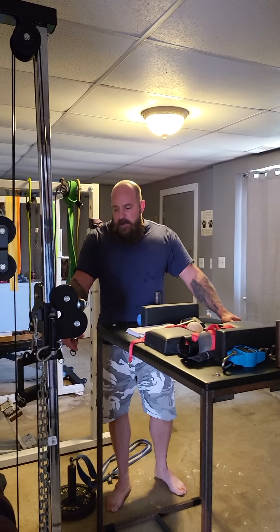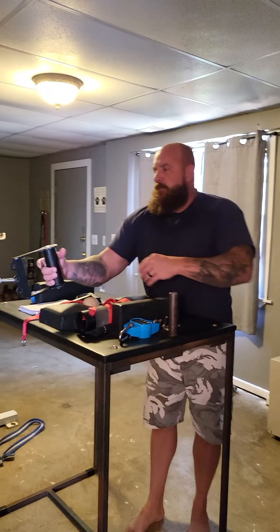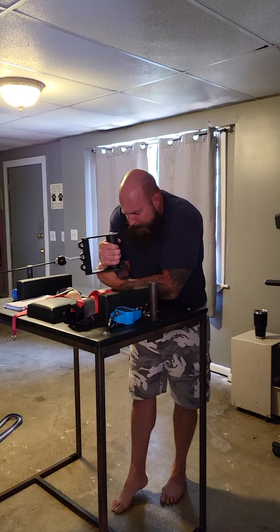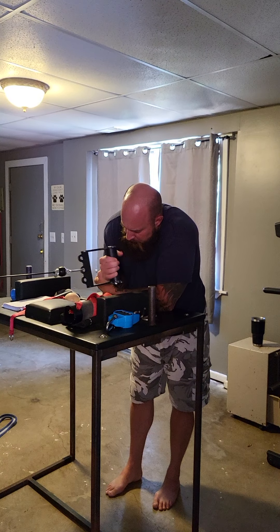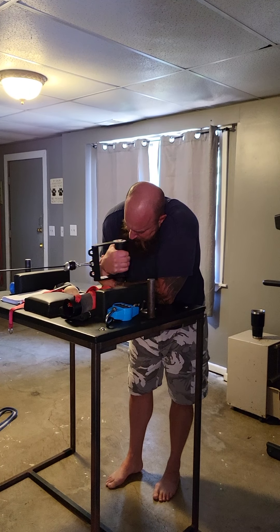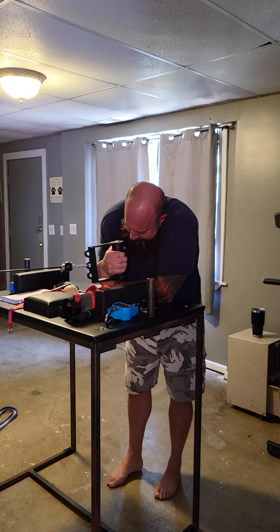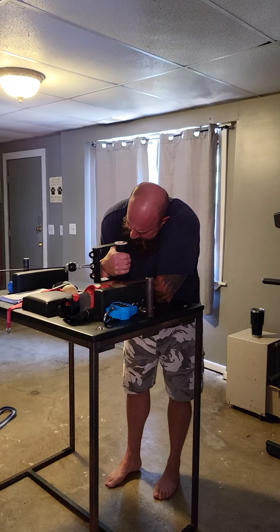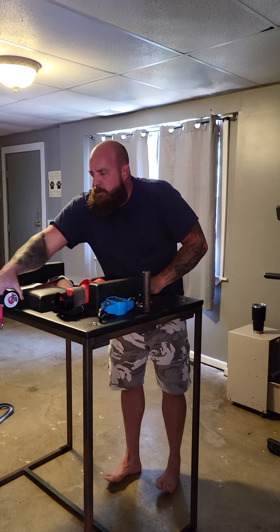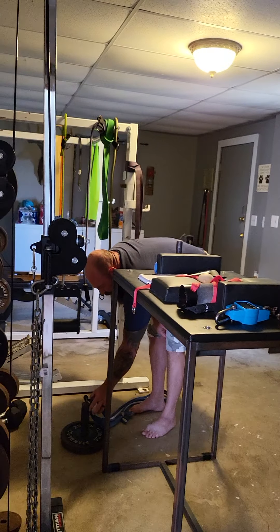I've got 35 pounds of plate weight. I've got a straight load here. There's a lot of hip — the old trusty Karate Belt.